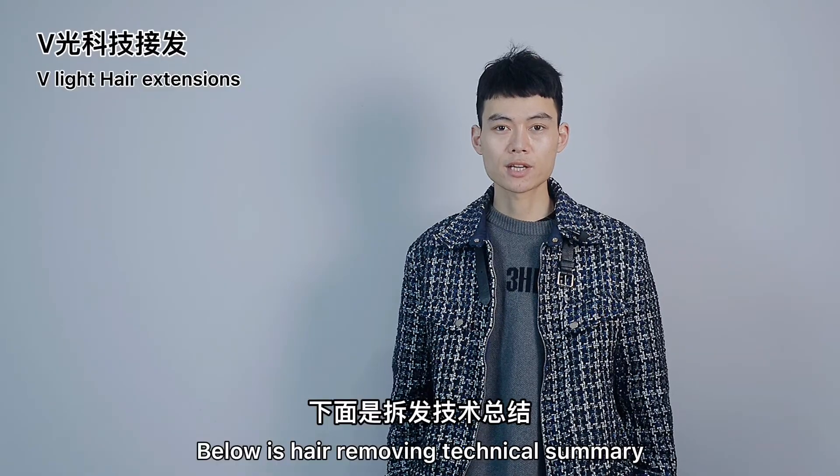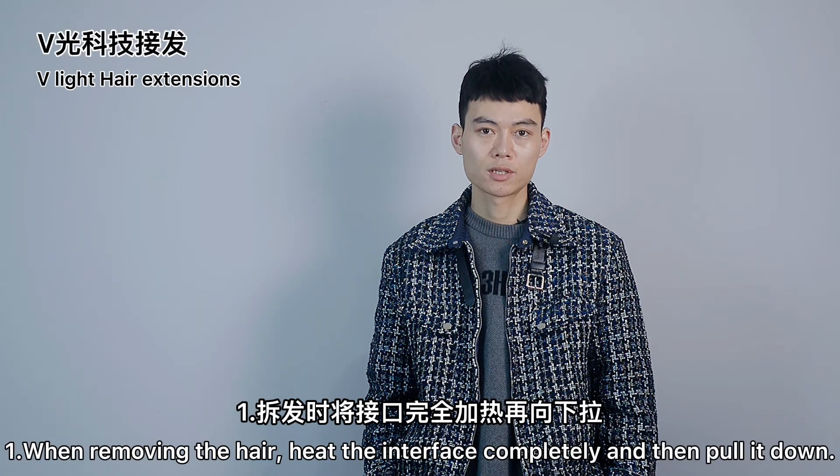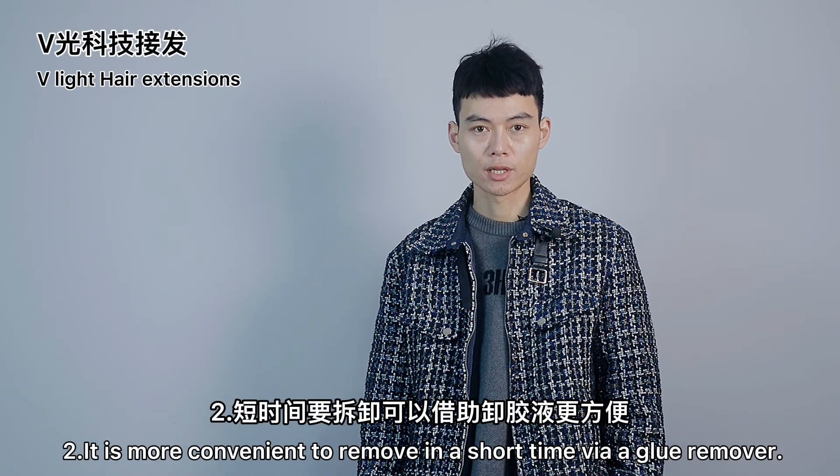Below is the hair removing technical summary. First, when removing the hair, heat the interface completely and then pull it down. Second, it's more convenient to remove in a short time via a glue remover.